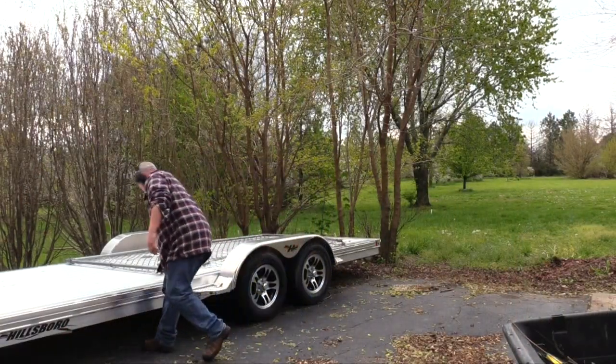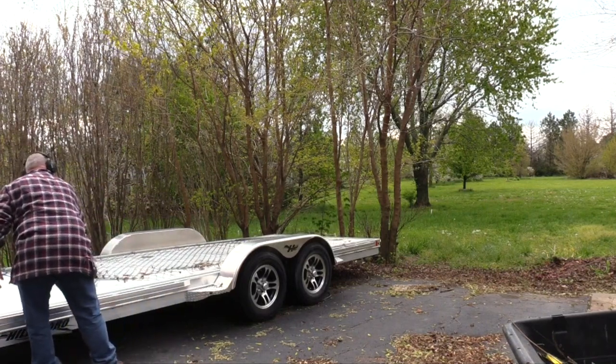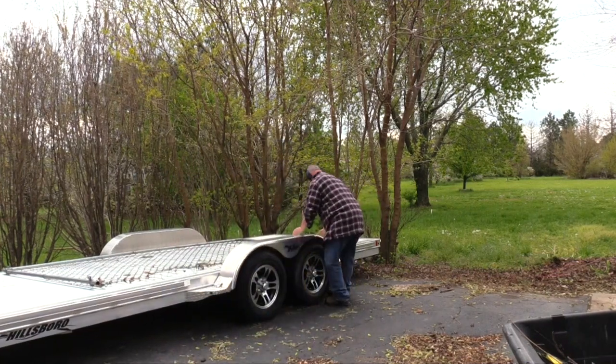To make the job easier my car hauler became the designated work table. This elevated work surface made it much easier on my back.